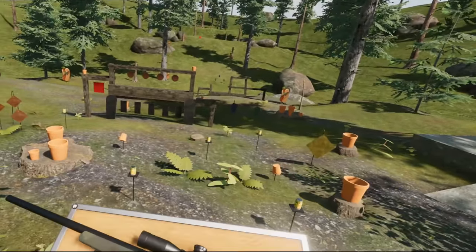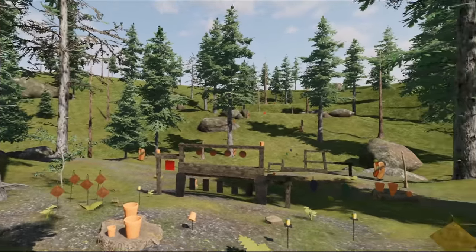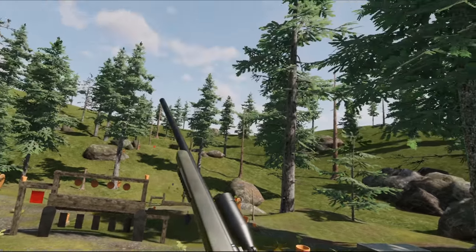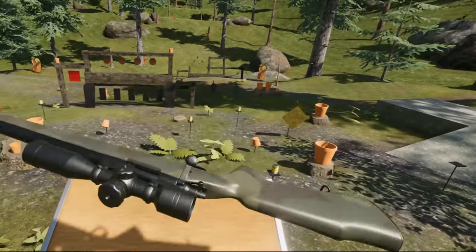Hello everybody and welcome to another episode of the Weapons of Hot Dogs, Horseshoes and Hand Grenades. We're here today in the Friendly 45 scene and we're taking a look at this sniper rifle.